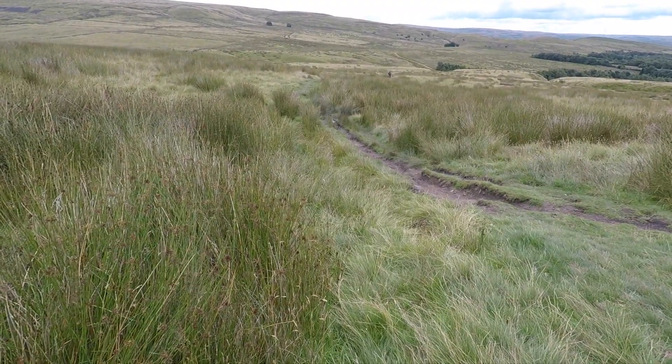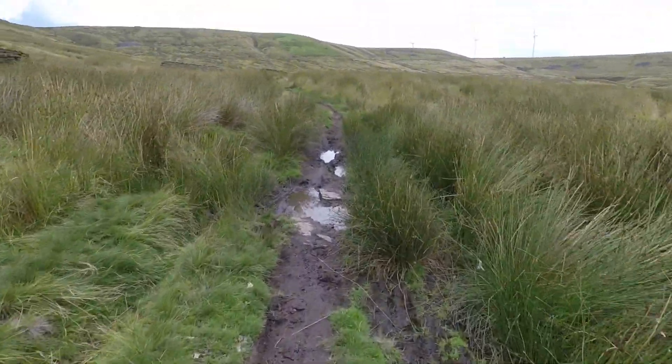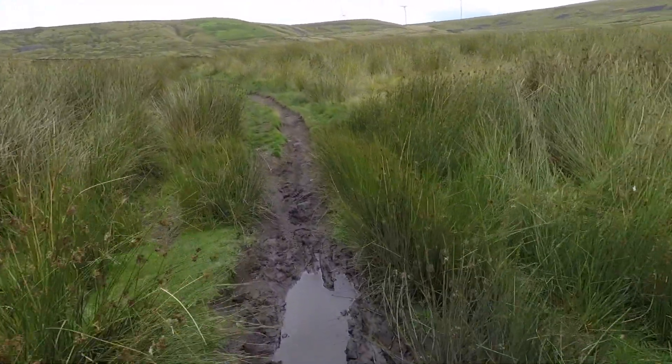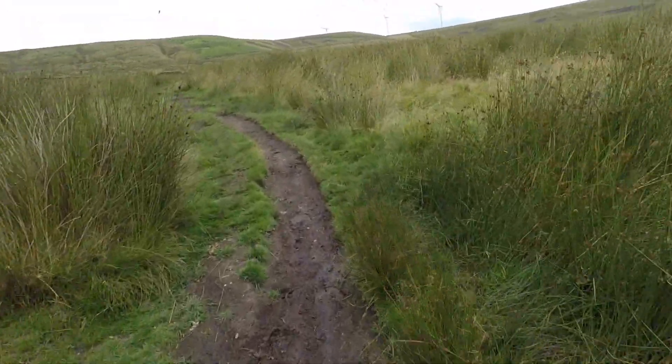The Pennine Bridal Way goes down that way, but I'm going to go this way because it's a bit more fun. Actually, it doesn't look it, but it's less boggy this way than that way.